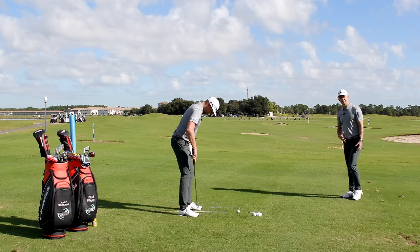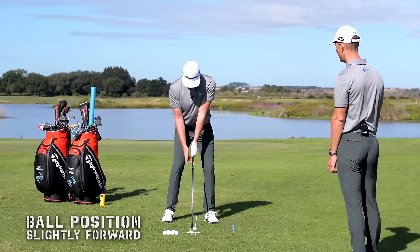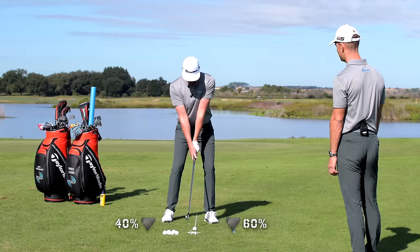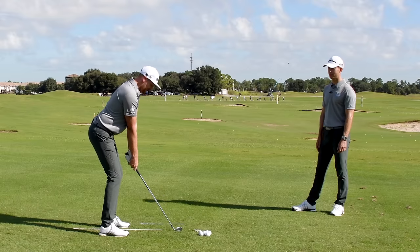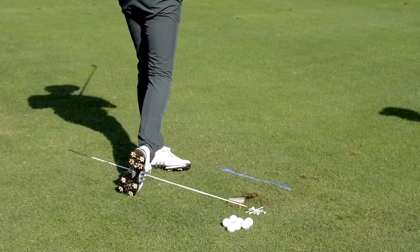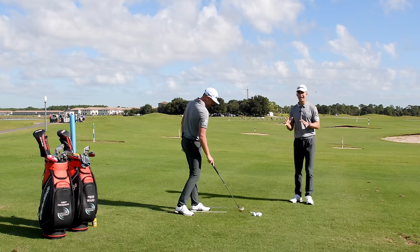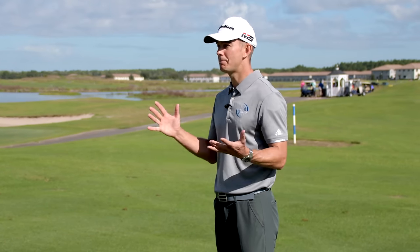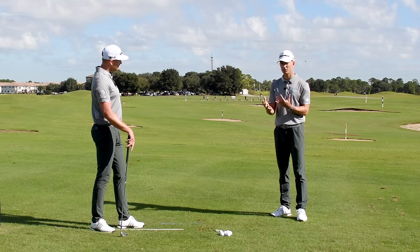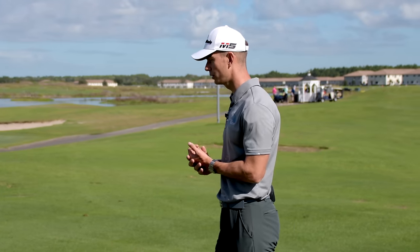Let's hit a shot and then get into the assessment. Take a look at Pierce's setup — ball position in a decent place, forward of centre, with a little bit of pressure on that lead leg. That divot is just past the golf ball, and this is what we're going to get you to do. We need an understanding of where you are right now — that's what the assessment is for.